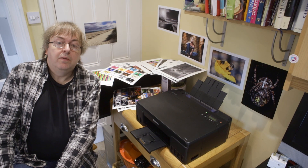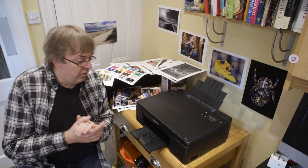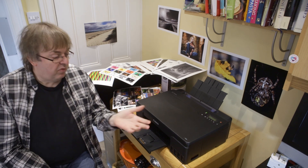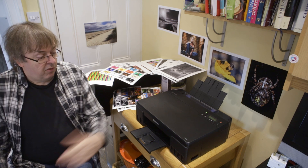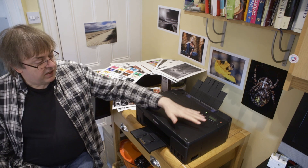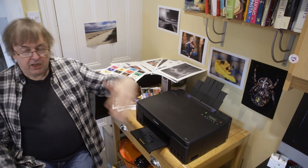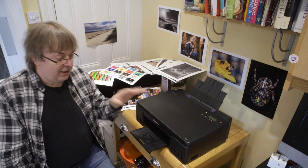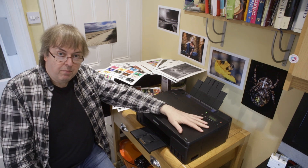Hi, my name is Keith Cooper, NorFlight Images, and this is a review of the Canon G550 printer. The G500 series is known by lots of different model numbers around the world. It's a G650 in the UK where there's a scanner on top, there's a G546, loads of different versions. They're all the same printer inside, just slightly different models for different markets.